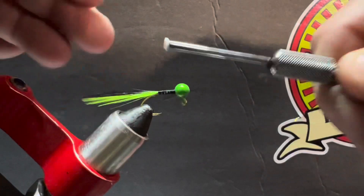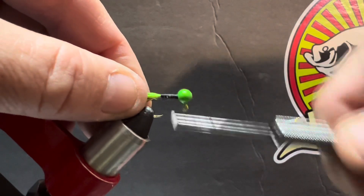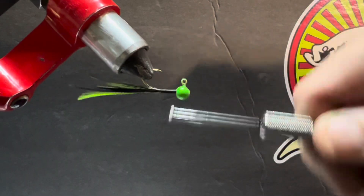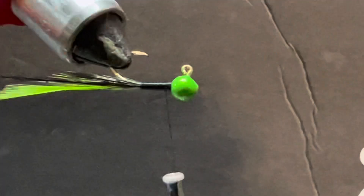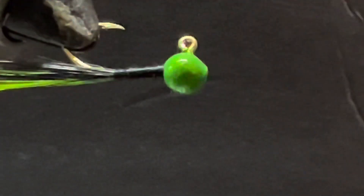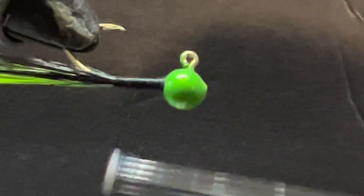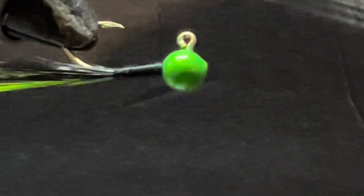We're going to build it up a little more because the thread is going to be the body on this jig. We'll wrap it and try to keep it even. With each wrap I'm being careful — I don't want a big wide spot in the middle or tapering up at the head. I just want it even all the way around, nice and uniform. Then we'll come all the way back up to the head.